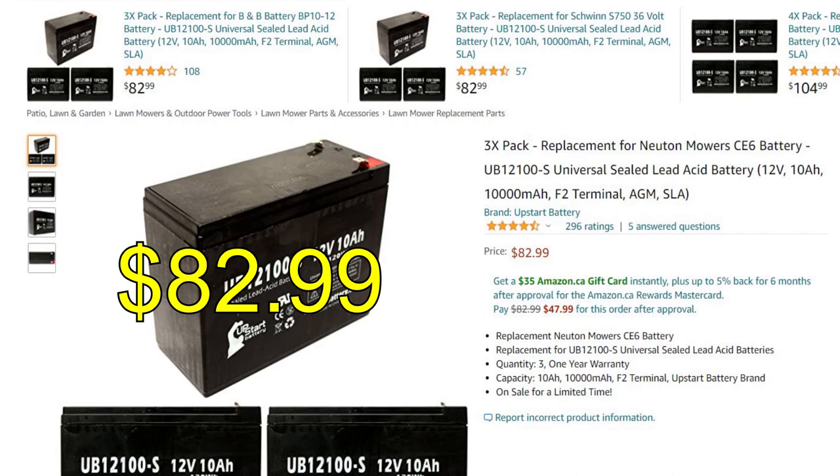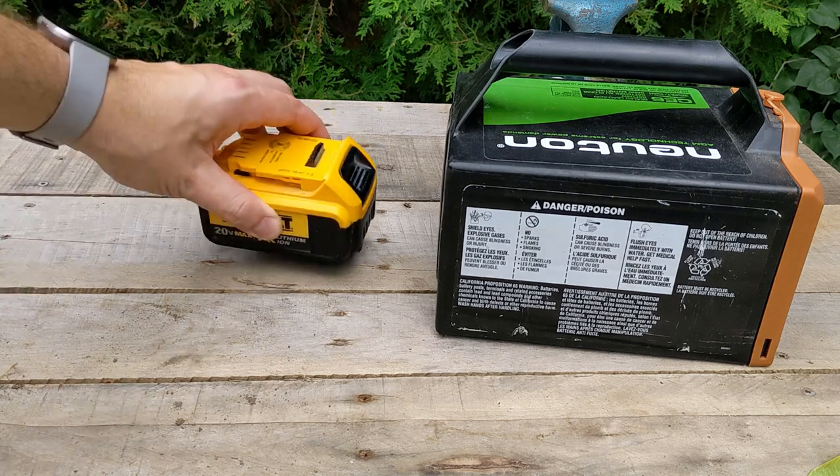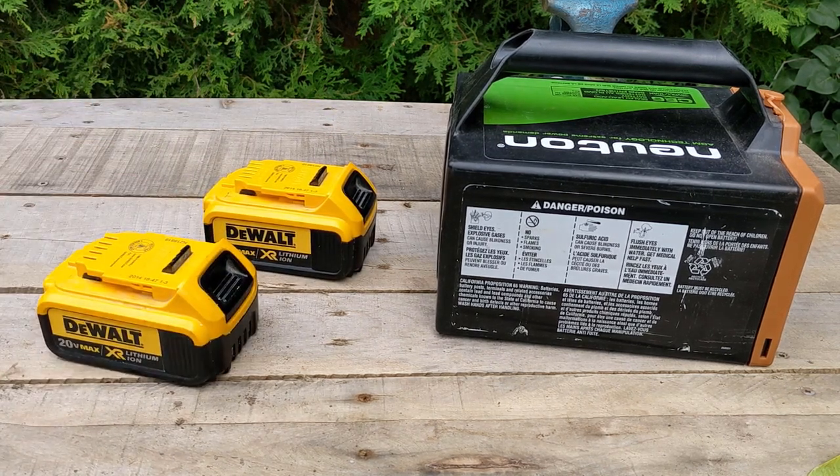And replacement is more than I want to spend. Which got me thinking — can I just adapt the mower to use these? Let's give it a try.